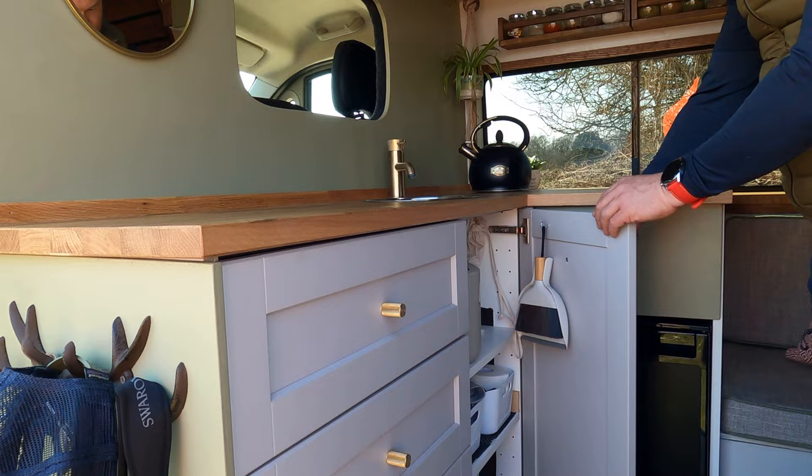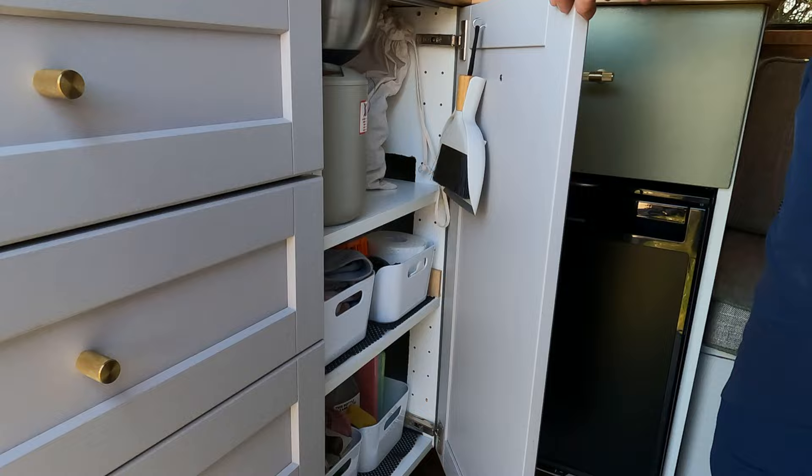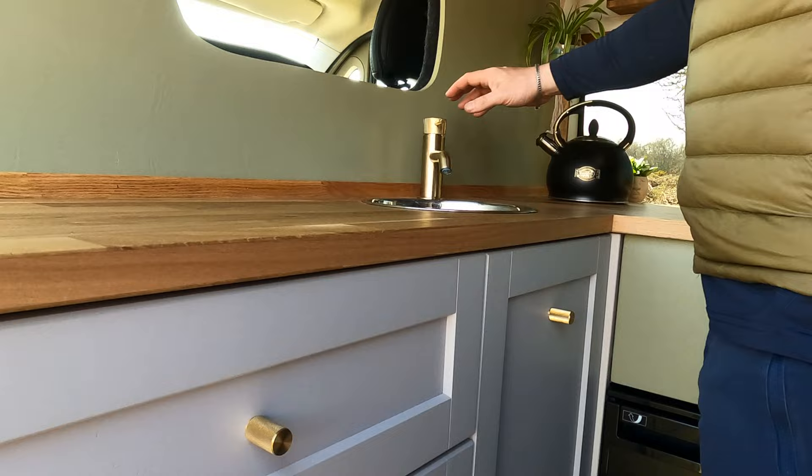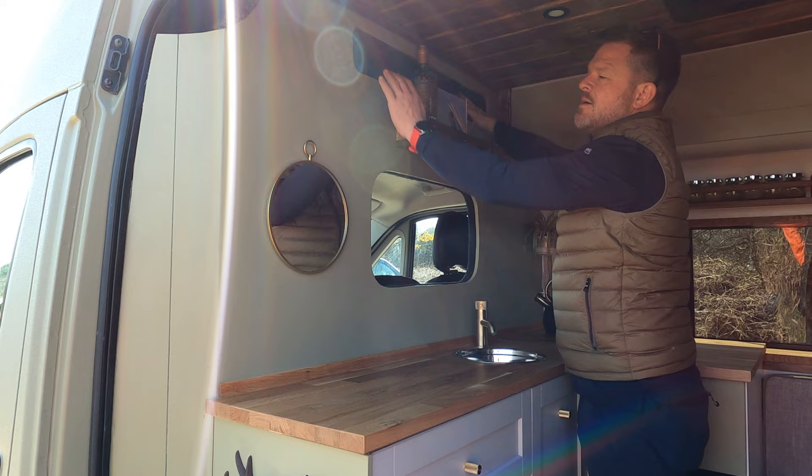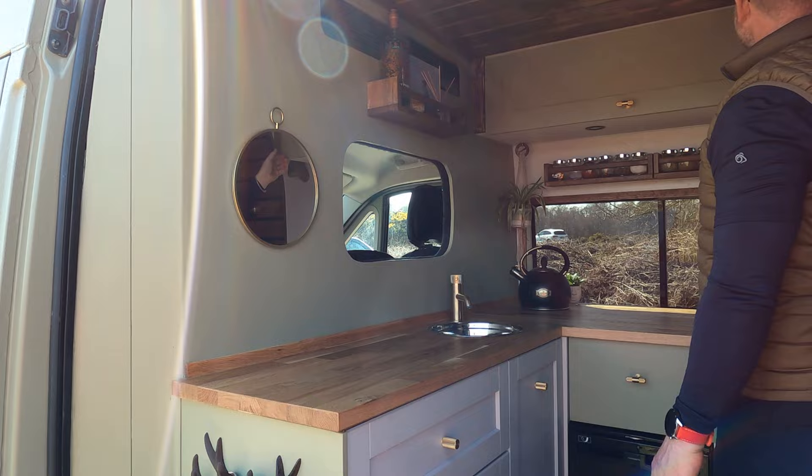And then we've got an under-sink cupboard which has got everything from sort of bins to all of our washing detergents and everything else. Obviously running water. And then we've left the overhead storage there so we can put everything up there — from sort of blankets, spare stuff that we don't need to access too often.